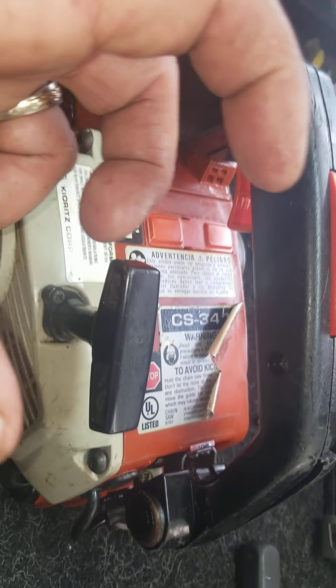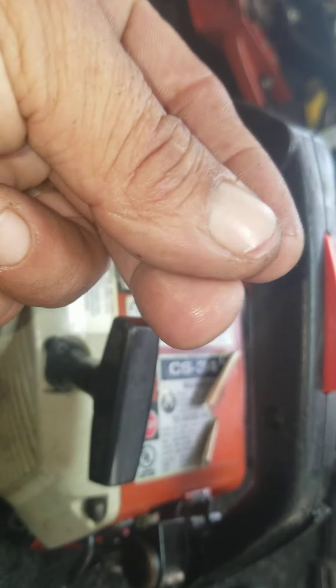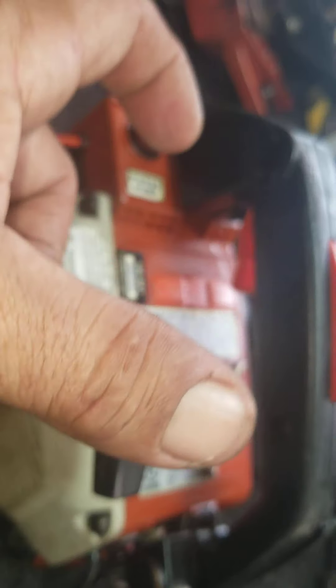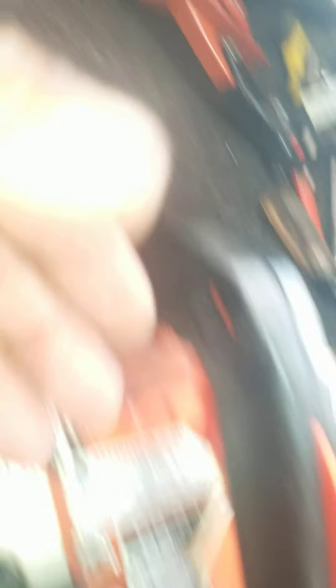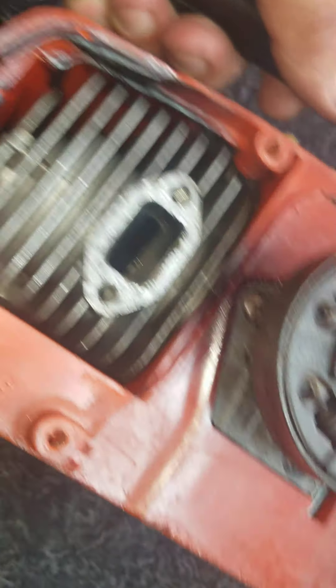So far we know the coil works and the flywheel works. The handle — or recoil, whatever you want to call it — is not working. Guys, I don't know what else to tell you. I sell for parts. I'm gonna try to get good pictures and put it back up for you. Thank you, thank you, thank you.